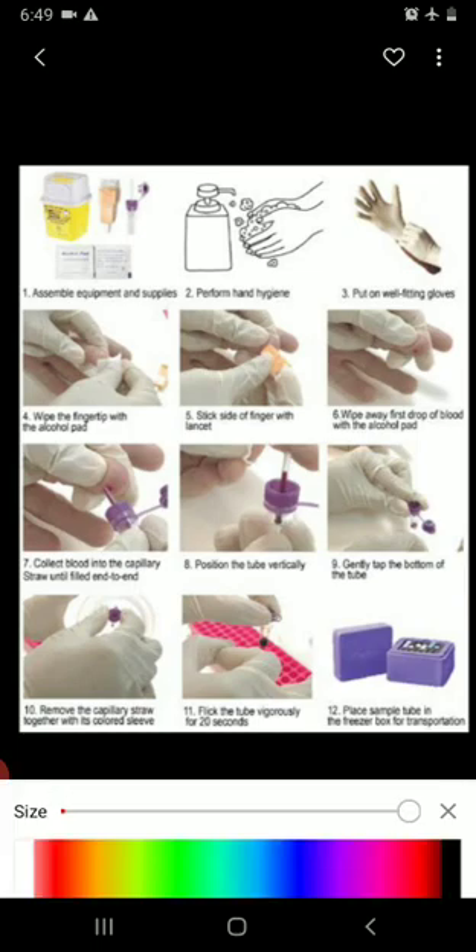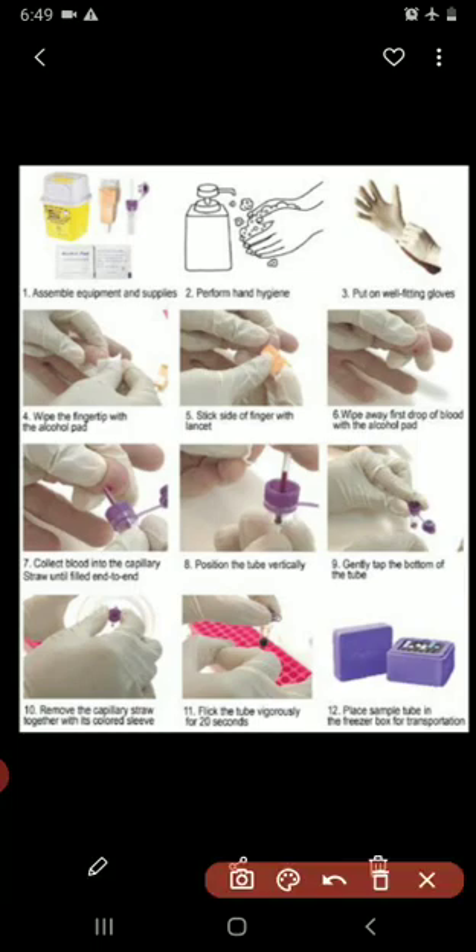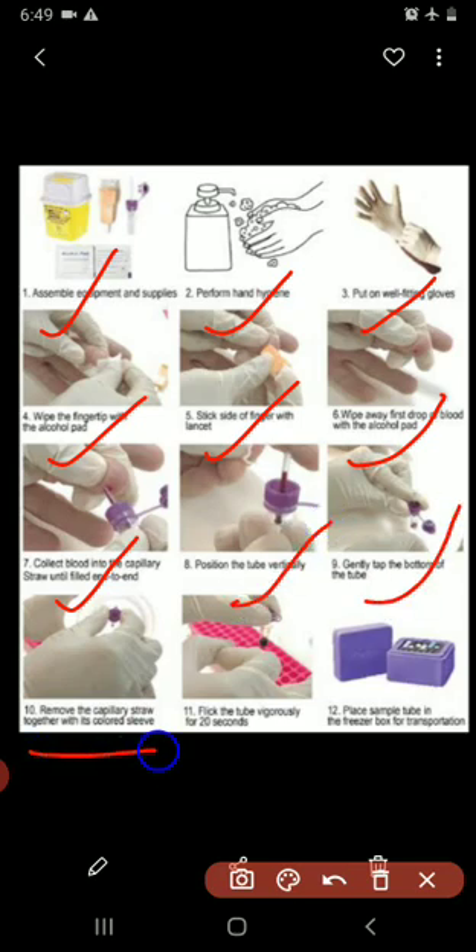Summary of the finger puncture procedure: assemble equipment and supplies, perform hand hygiene, put on well-fitting gloves, wipe the fingertip with an alcohol pad, stick the side of the finger with the lancet, wipe away the first drop of blood. Collect blood into the capillary straw until filled end to end, position the tube vertically, gently tap the bottom, remove the capillary straw with its colored sleeve, and flick the tube vigorously for 20 seconds. Place the sample tube in the freezer box for transportation.